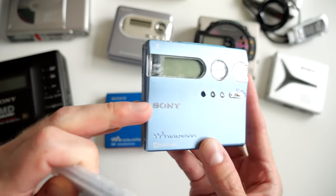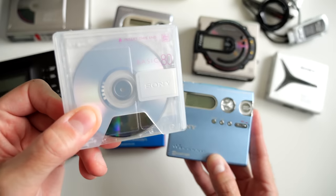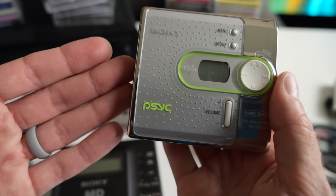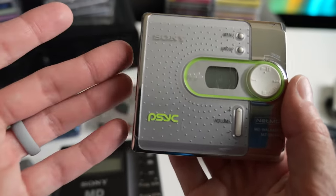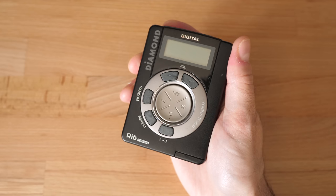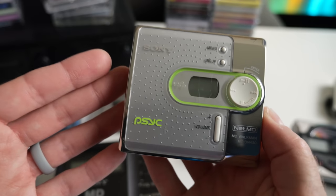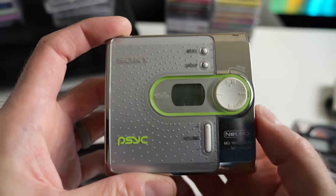You could do NetMD and MDLP on standard Minidisc media, and by the time these came out, discs were only a couple of bucks each. At the time, NetMD was actually a really compelling option, because the early MP3 players of the late 90s typically used flash memory, which was very expensive back then — maybe a couple hundred megabytes at most, so you could only fit a couple dozen songs. Minidisc, being able to effectively reuse existing media that cost only a couple of bucks each and still get you hours of runtime — granted at reduced audio quality — was pretty compelling.